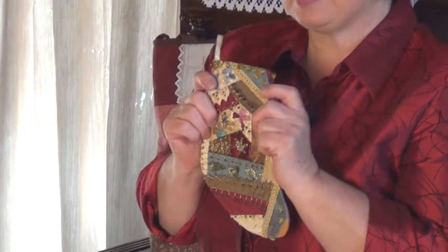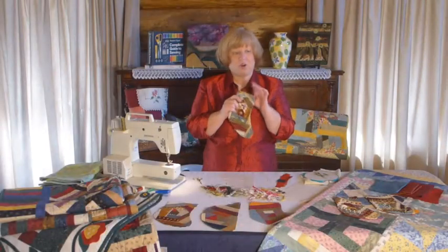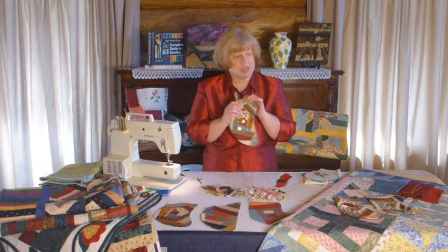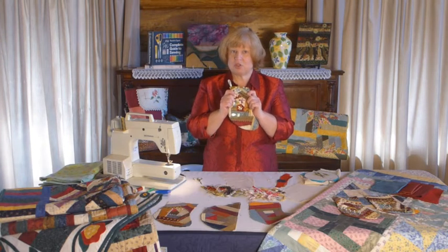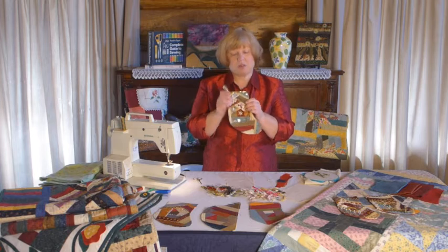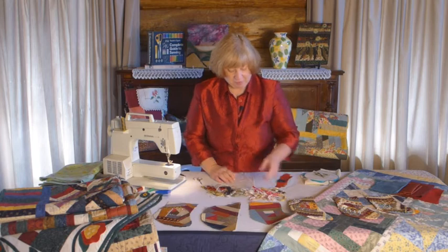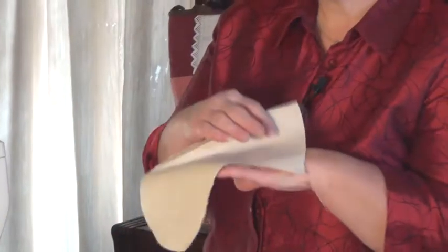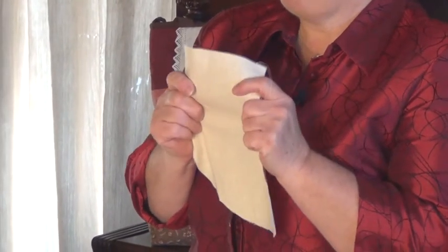What we'll do first is prepare our ground fabric and then we'll move on and look at some of the ways you might like to embellish your Christmas stocking. Do remember, for further details about crazy patchwork, refer to our blog — we will also have the pattern for the Christmas stocking. Now for my ground fabric I've chosen calico. You really need a firm woven fabric; calico is a good one or homespun.